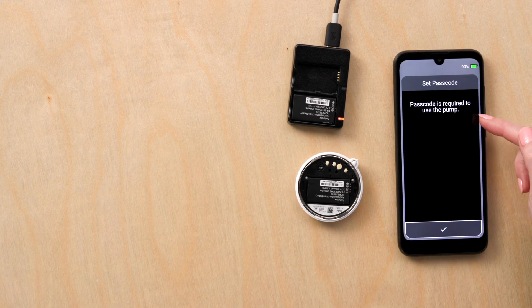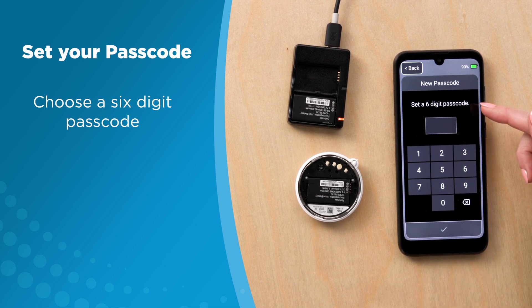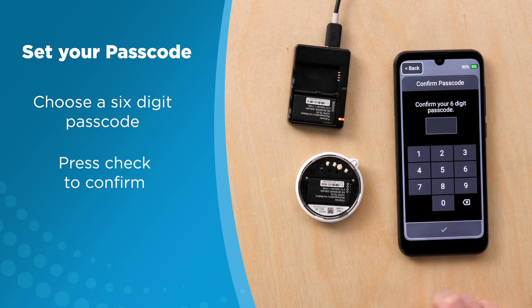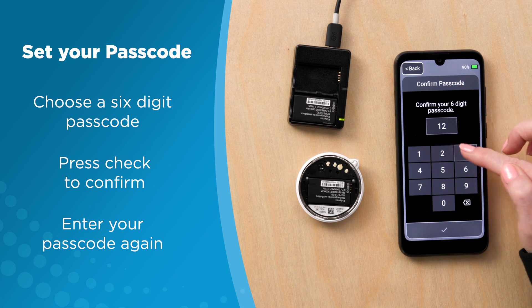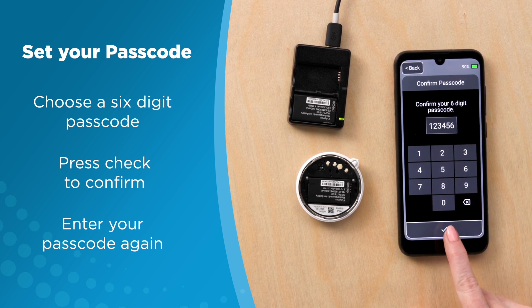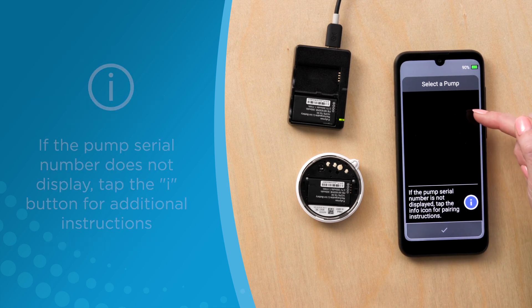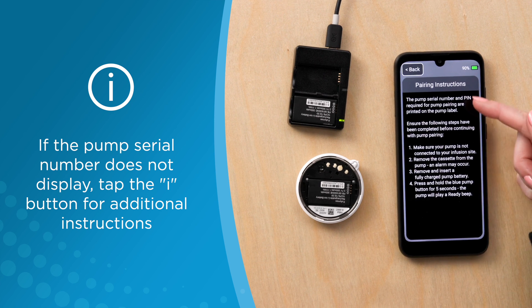Next, set the passcode. Choose a six digit passcode and enter it. Press check to confirm, and confirm by entering again. The pump serial number will show up on the screen. If it does not, press the I button for additional instructions.